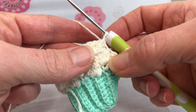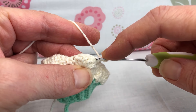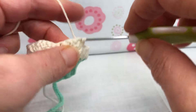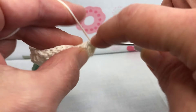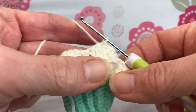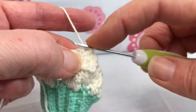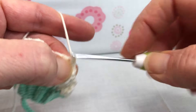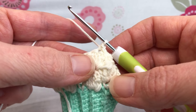We're going to skip our first stitch and do a slip stitch in the next two stitches. Skip this one, go right here, give it a slip stitch — one — go in the next one, slip stitch — two. Two slip stitches. And now we want a single crochet in that same stitch, just like we were doing before. We're just doing less globs of icing as we go along. There's our single crochet.